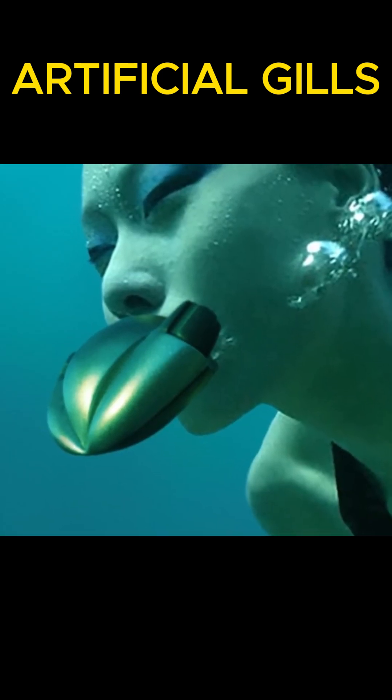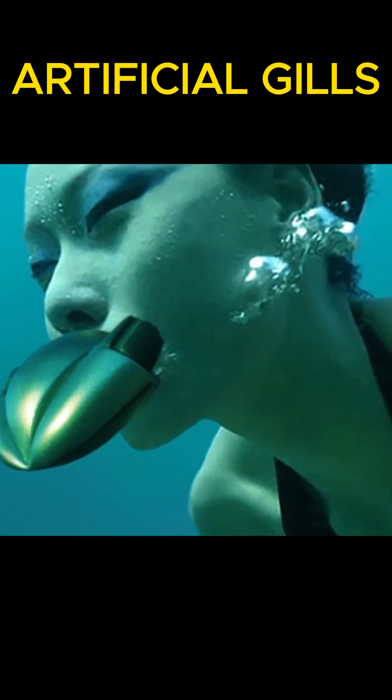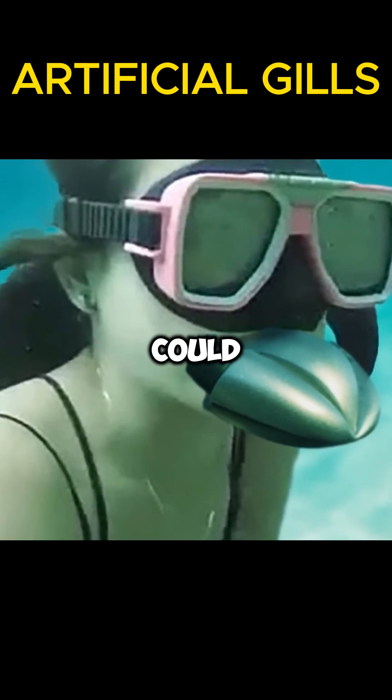The position of the hose allows easy movement in the water, as well as releasing bubbles towards the back of the diver's head, not to obstruct the view. If you've tried scuba diving, you know this could be a real issue.